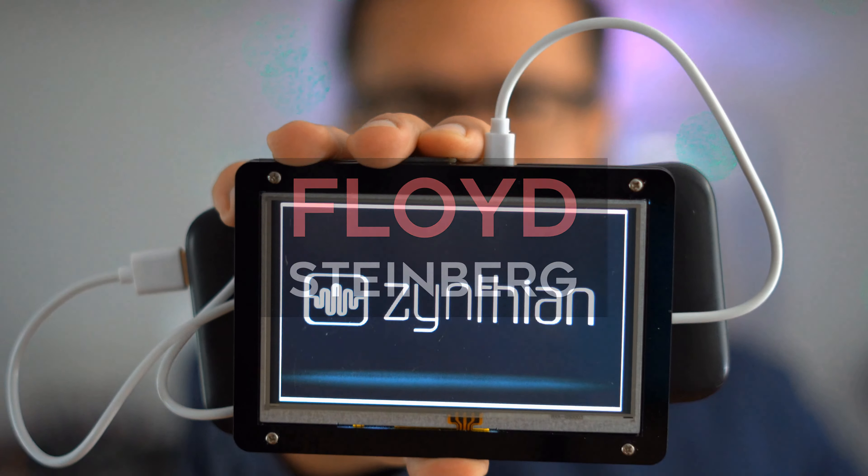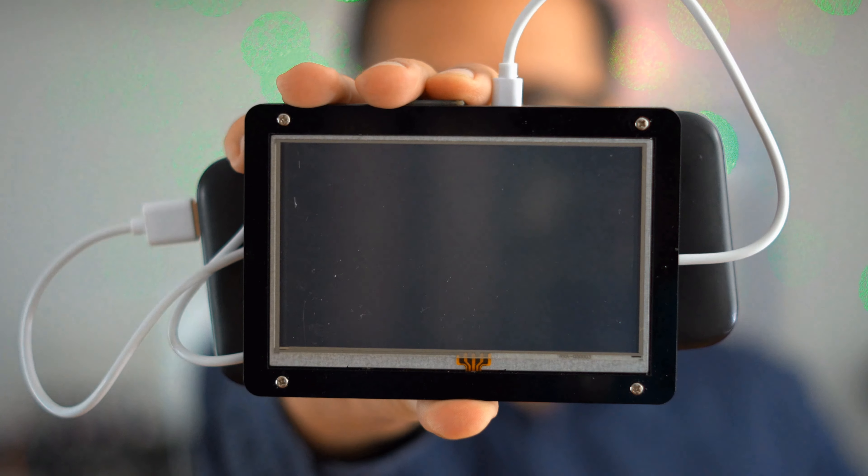Hi, you're watching Floyd Steinberg's YouTube channel. A new version of Zynthian was released some days ago, and I think that's really a major update with new and exciting features, so why don't we take a look together in this video.